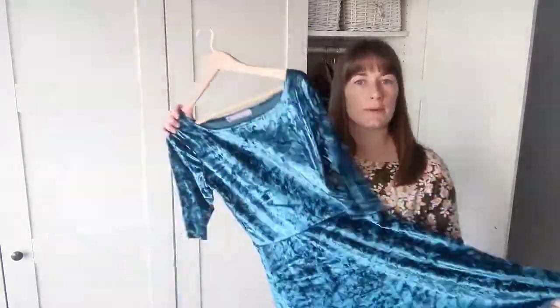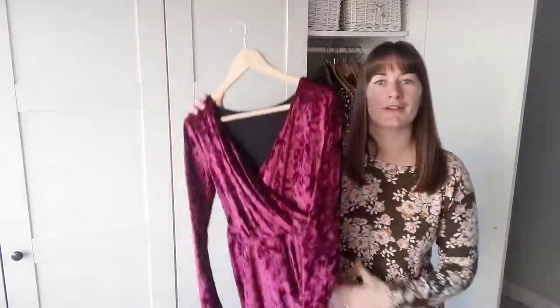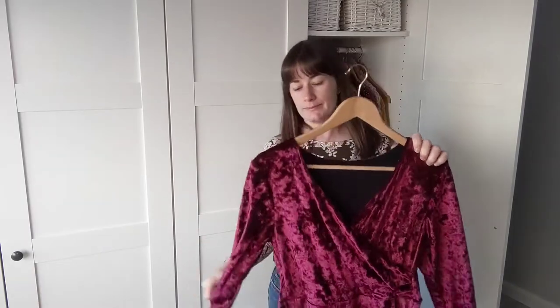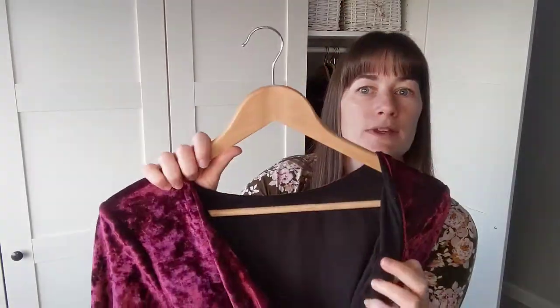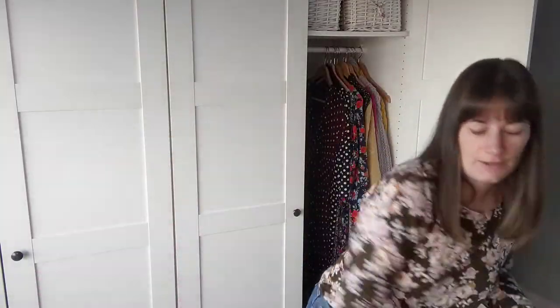Then in the same fabric but a different colour is last year's Christmas dress — I do love velvet! This is in a wine shade and it's a Sew Over It Georgie dress, which I think the pattern was released about this time last year. It's velvet on the outside and black viscose jersey on the inside, elasticated at the waist. Very elegant, very comfortable — you might notice I'm all about comfort!